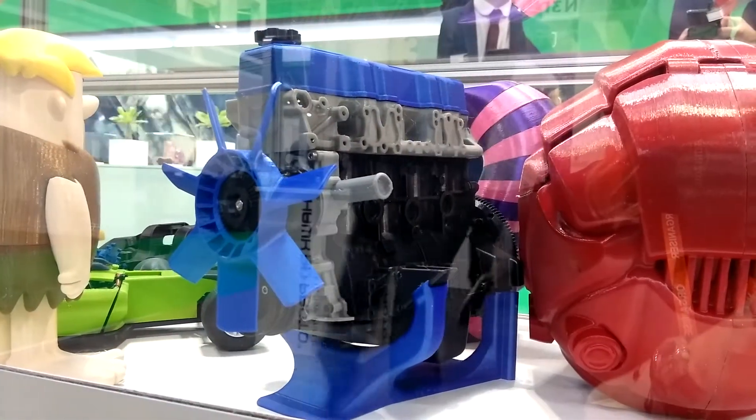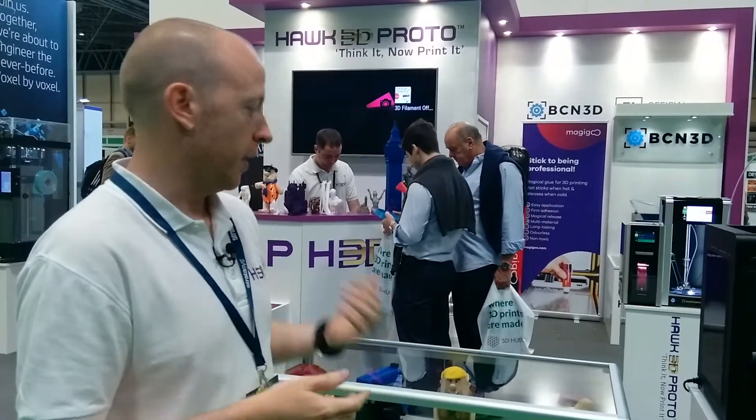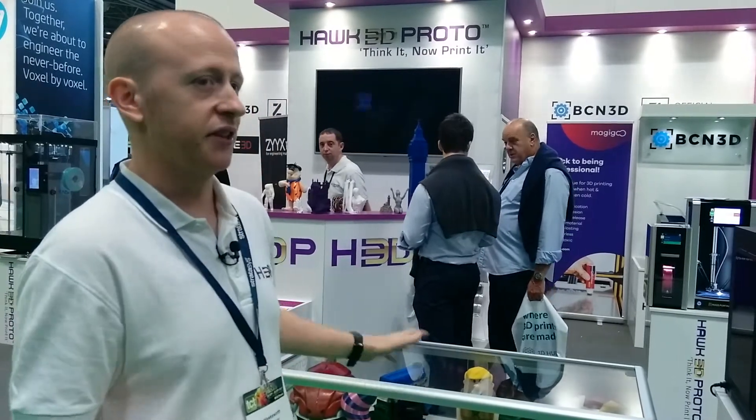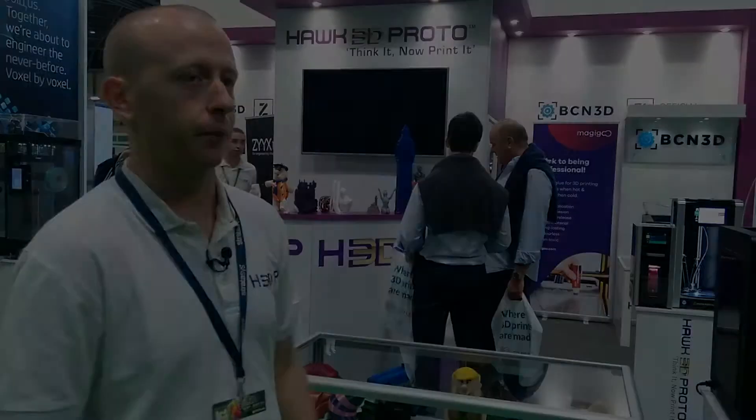We're from an engineering background — our family business is called Cutwell, which is engineering cutting tools selling milling and turning. That's how we got into this market, because we've been able to understand the needs of an engineer and show them how 3D printing isn't replacing the CNC milling or turning aspect, it's actually assisting the design process. As soon as we educate the user about that, they're going to be more and more favorable to using the desktop 3D printer.